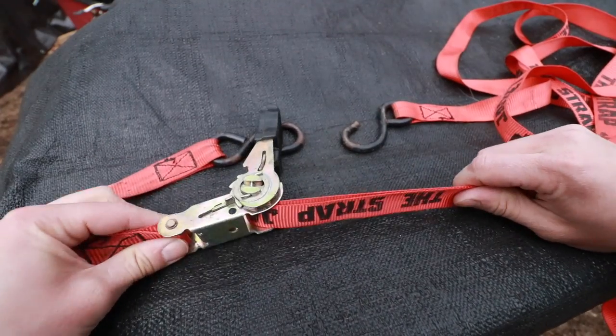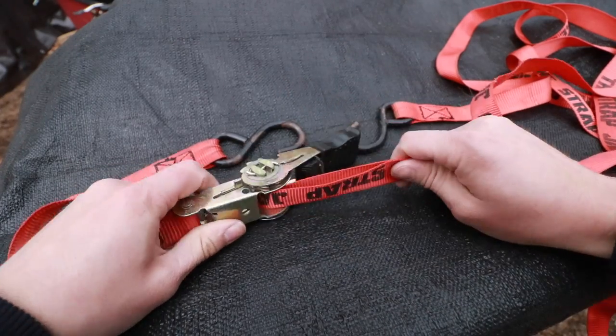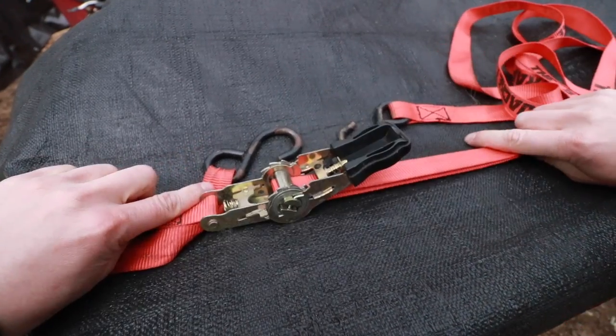Then start ratcheting — that's all there is to it. And when you want to release, pull up on that release handle, the cam will disengage the locking tab, and you're good to go.